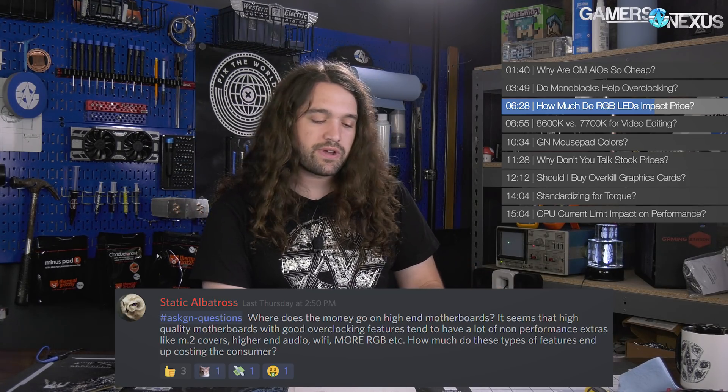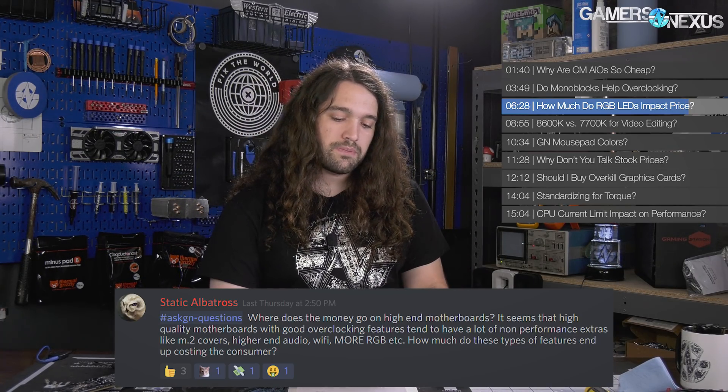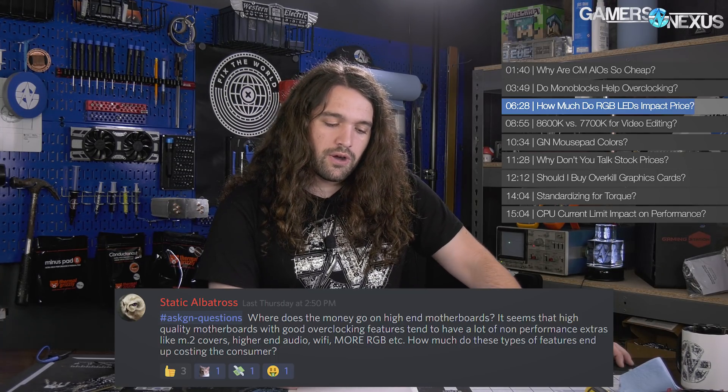Other features like M.2 covers and metal covers — anything that's shaped or tooled — can cost a lot because tooling costs a lot. Whether it's injection-molded plastic or requires a punch or big machinery, those cost more. Wi-Fi can cost a lot too — wireless is high single digits for most wireless cards you see on motherboards these days, low double digits in some instances. Certifications for first-party vendor logos on the board can also cost a lot. Most of your money goes toward the VRM. If the board has a lot of metal requiring custom stamping, VRM heatsinks can cost a lot too — but most of it's the actual VRM.